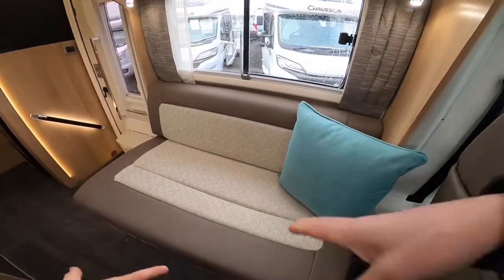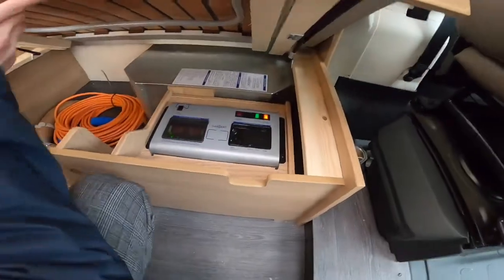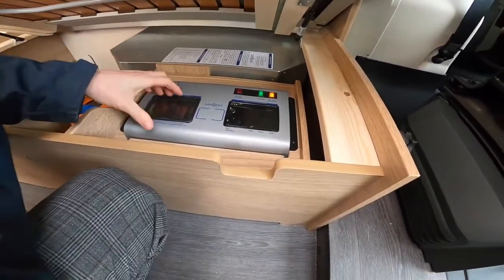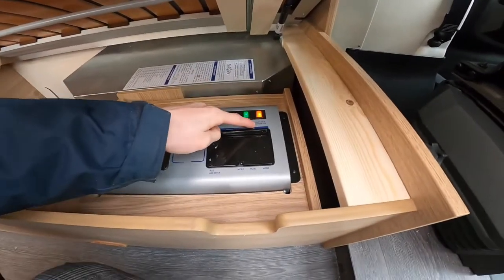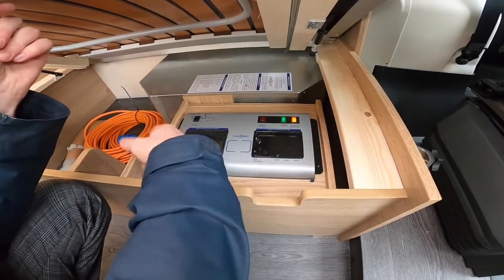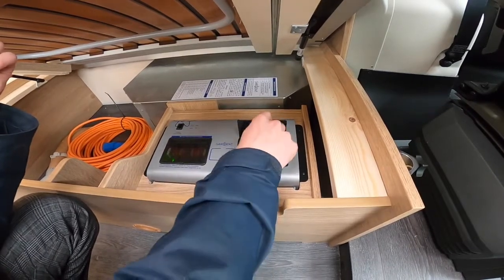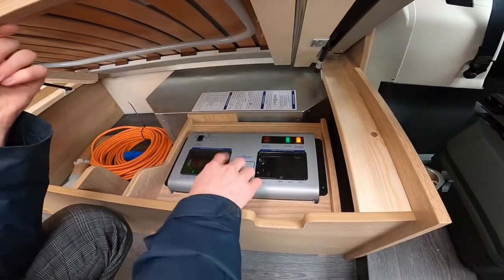Underneath this seat is where you'll find your power supply unit. It has got your system shutdown button — you can turn the battery isolation switch, which is a system shutdown, and it will stop any power drain on the battery. And then you have your charger and your heating and hot water — leave these on as these will work for the 240-side elements for the heating and hot water and the charger. Of course, if this wasn't on, you can use it on gas. And you've got your MCBs and RCD trip testers. If you trip out on mains electric, you can try here. And then you do have your 12-volt fuses, which are all listed on the back — I would carry some spares.